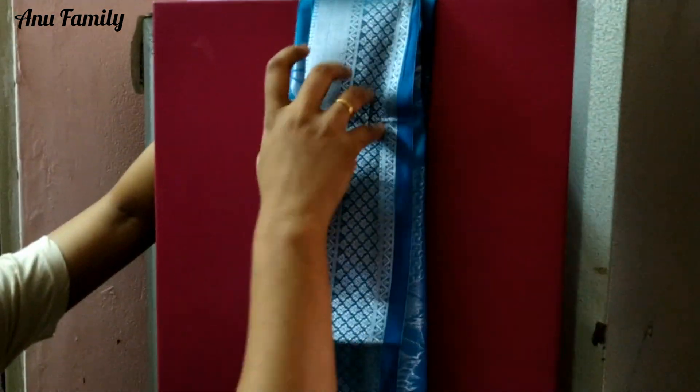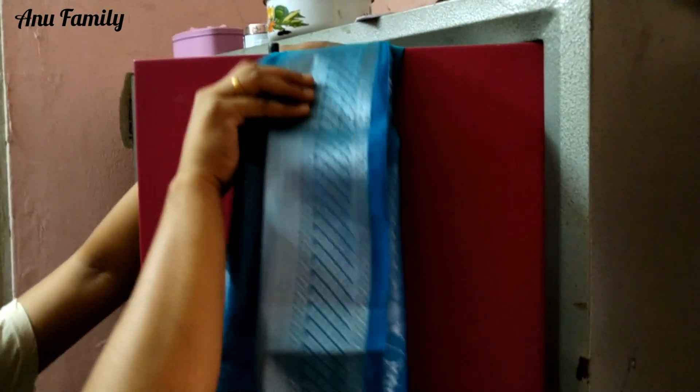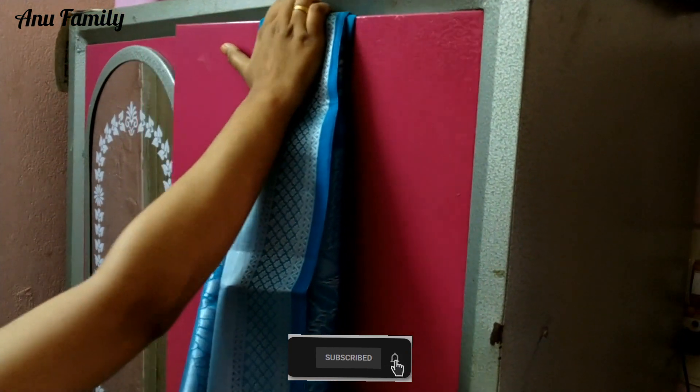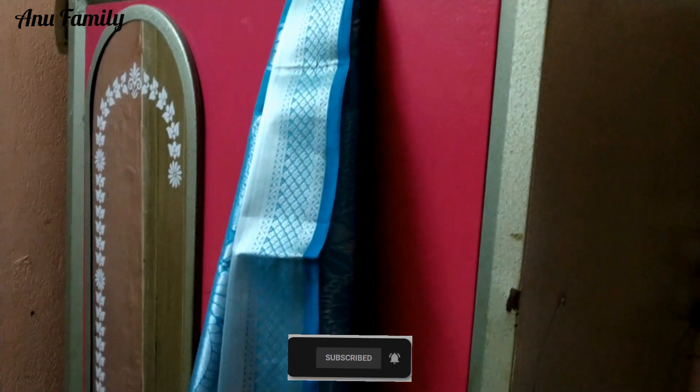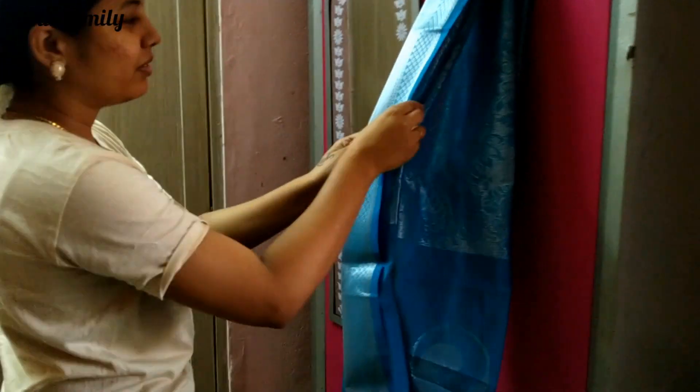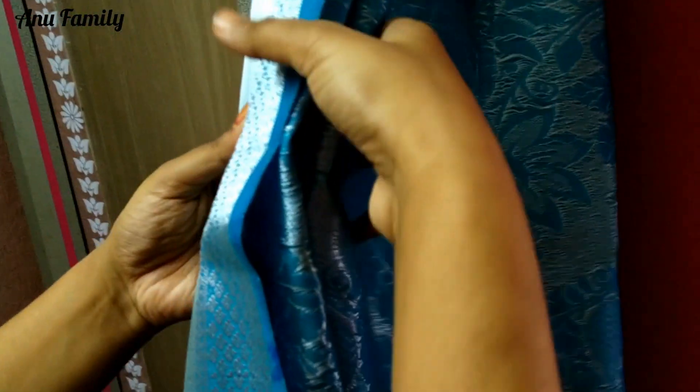I am doing this method and it is very easy to do. I am using a roll and it is easier to get into this method. You can use the roll as well.